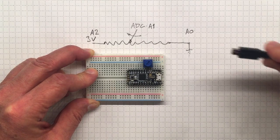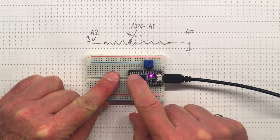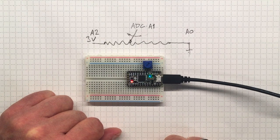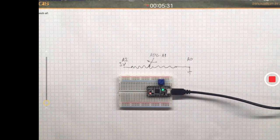Now we've wired up the simplest possible circuit. I'm going to plug the microcontroller in with the USB cable and attach it to my computer, then press the reset button twice — that puts it in a nice receptive state, getting ready to receive information from the Arduino IDE that we're going to use to program.